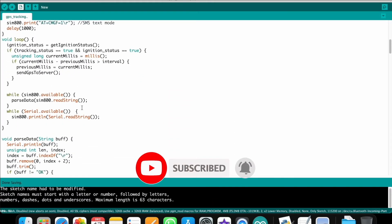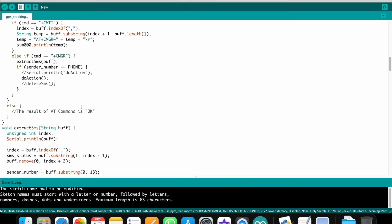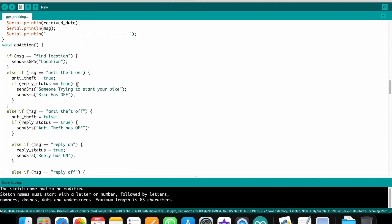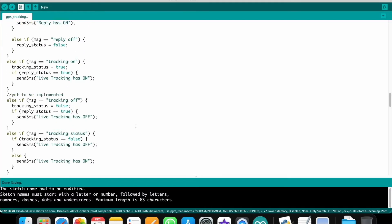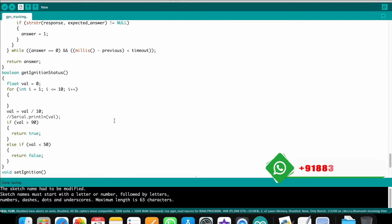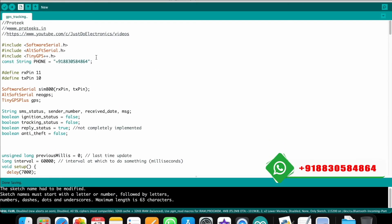When you send the message 'find location' to the GSM module, it receives the message and the GPS finds the latitude and longitude. Then the GSM sends a text message back to your specified mobile number with the GPS location. You will receive the location message on your mobile.